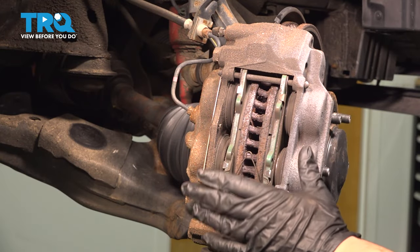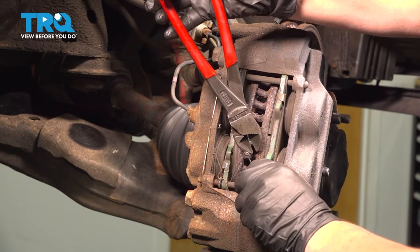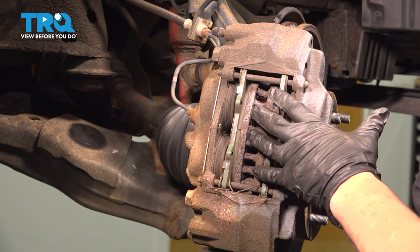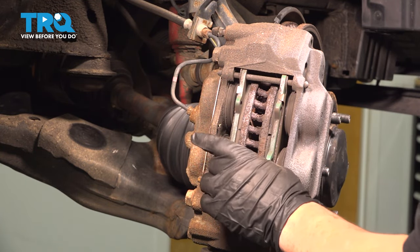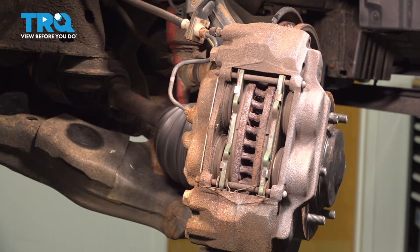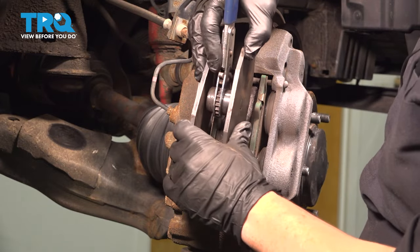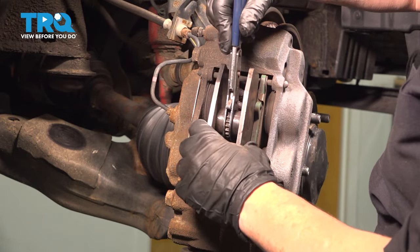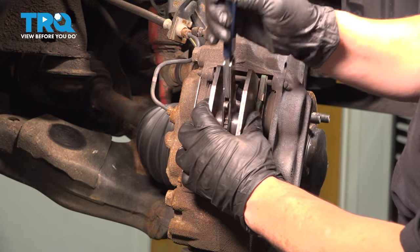On the front brakes, I like to take this anti-rattle clip off and get it out of the way, and you'll see why. This Toyota does this nice thing where you can pull the pins out, get the pads out, and then take the whole caliper by itself out without doing anything. But now with that anti-rattle clip out of the way, I can take my pad spreader, which is going to push those pistons back because it's four pistons, so we want to get this as even as possible. I'm going to put that right in there, use the old pads, and put some pressure on them.